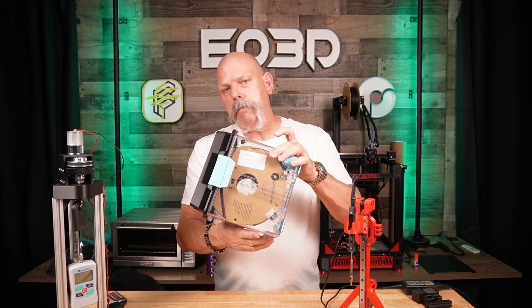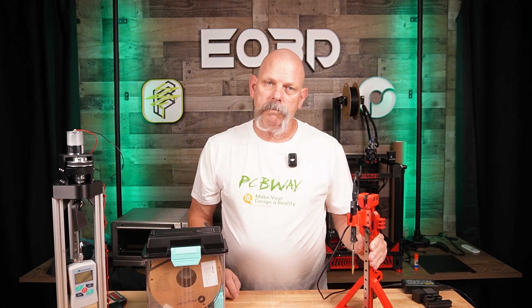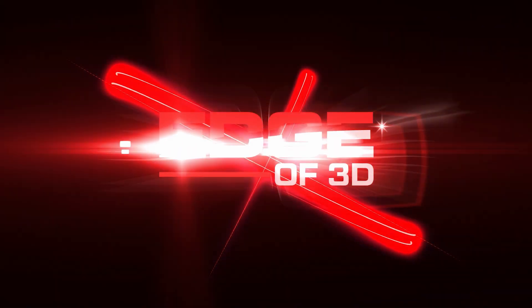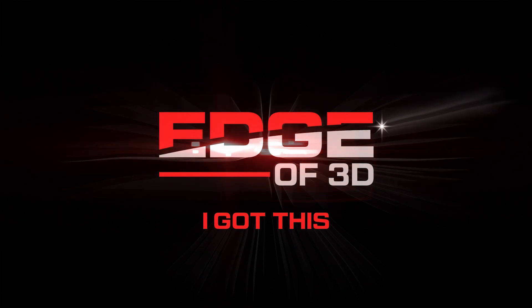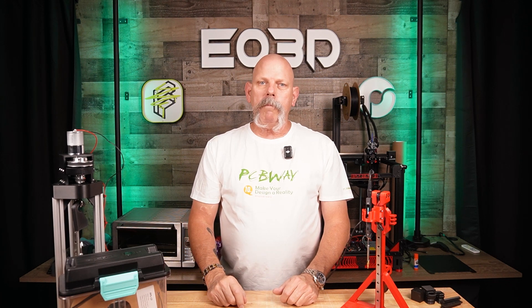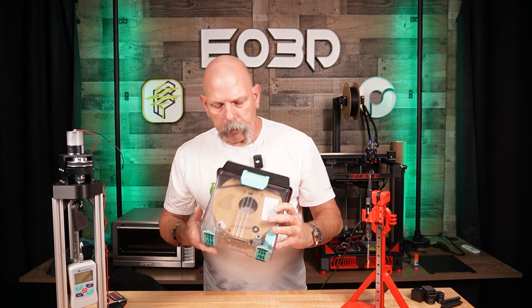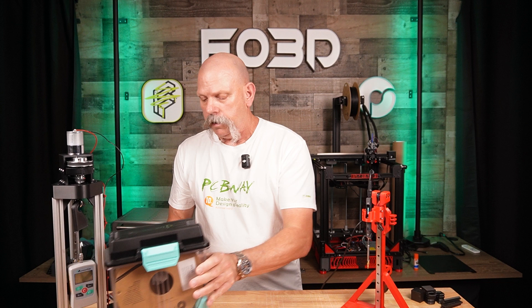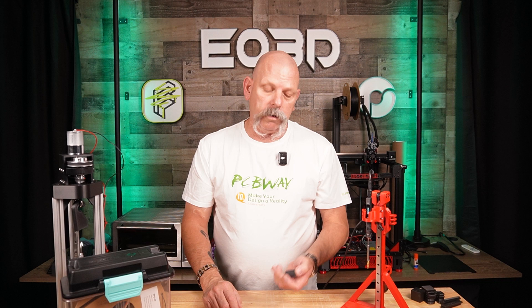The new Polymaker Fiberon PPS Carbon Fiber. Can we put heat sets in it? Stick around, let's figure out if we can. Hey everyone, welcome back. I'm Scott, Edge of 3D, and today we're looking at the new Polymaker Fiberon line, specifically the PPS Carbon Fiber, and the question of whether or not you can put heat sets in it. I don't know, but we're going to find out.